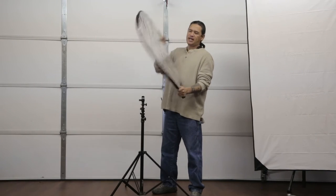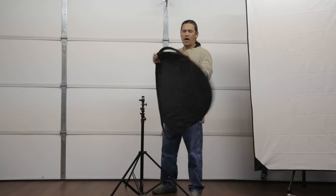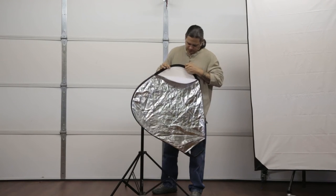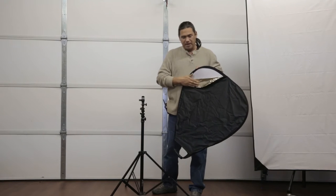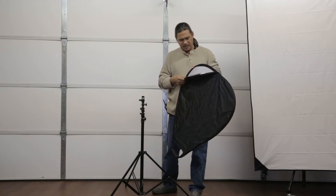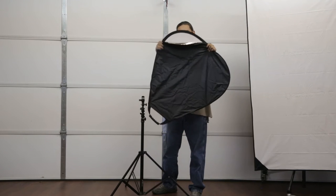Here you can see we have a silver side and we have a black side. Inside we have a white. On the other side we have a gold and silver mix. That's really nice because I don't like using straight silver and I don't like using straight gold — this gold-silver mix gives you a nice mixture of both warm and super contrasty.